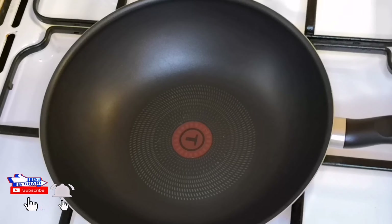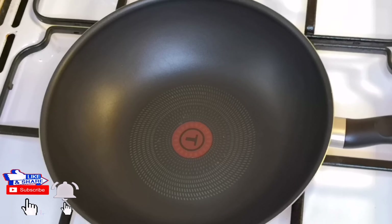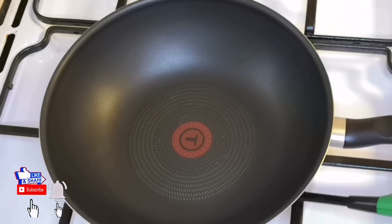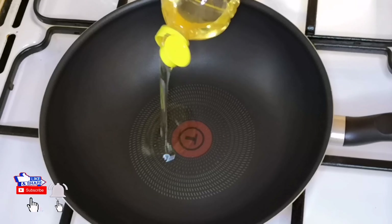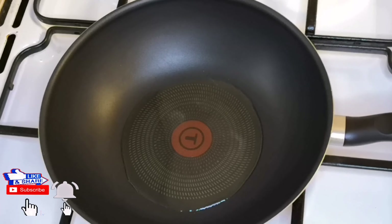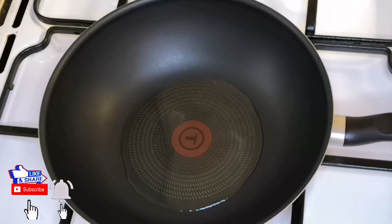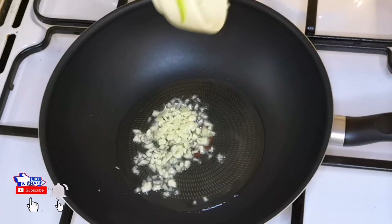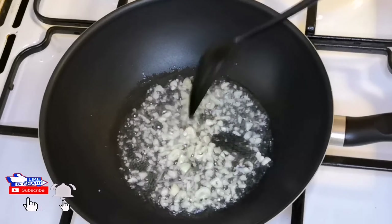Naggamit lang po tayo ng open flame. I-safety po yung mga gas tank sa bahay para maiwasan natin yung aksidente. Sige, lagyan po natin ng konti ng mantika. Simula na po natin ng paggisa — lagay po natin yung bawang. Gawin lang natin siyang golden brown.